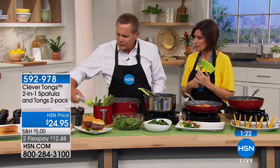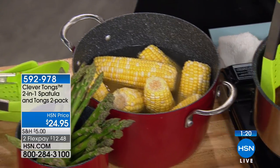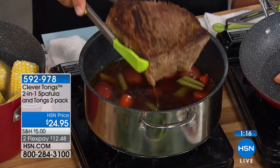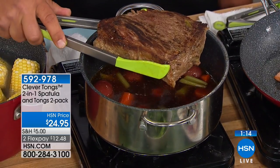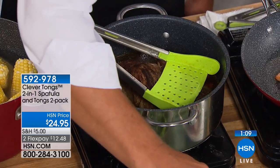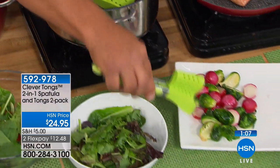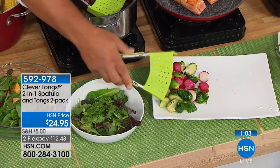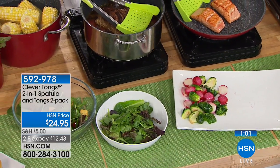The water just drains right through those holes. It gives you the power to pick up — here's a two-pound roast — you can reach down, grab it, and lift it out of a pot. But it also gives you the dexterity. I'll show you the little one too: I can reach down and pick up a single brussel sprout if I like. So it gives you the power and the dexterity all at the same time — tong, spatula, all put together.